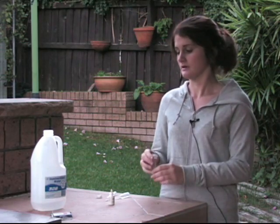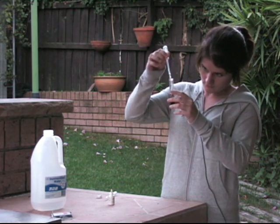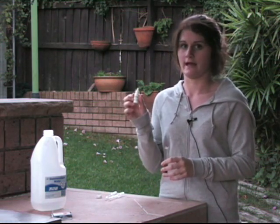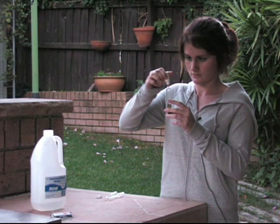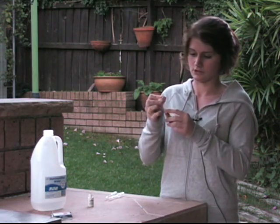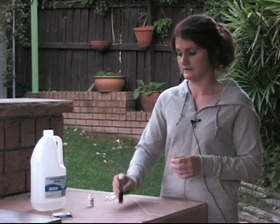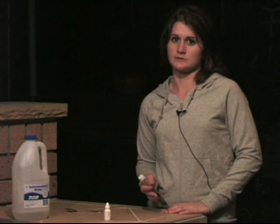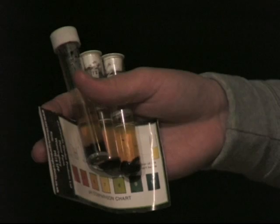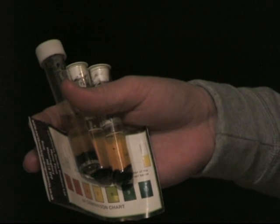Now I'm going to test the pH of the soil. I've got a sample of soil from the control pot and I'm going to put 5 ml of distilled water in, then 10 drops of the pH test solution. I'll put the cap on and give it a good shake, then leave it for 2 minutes so the colour can develop. After testing all three pots, all of them have a pH of 6, which means pH didn't have a factor in making the plants grow differently.